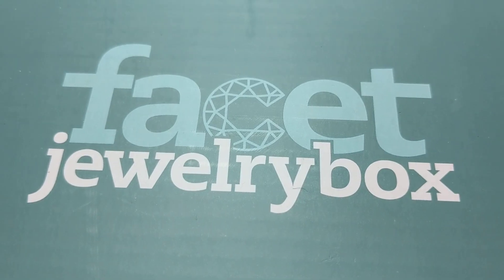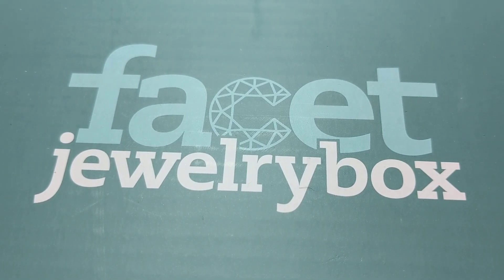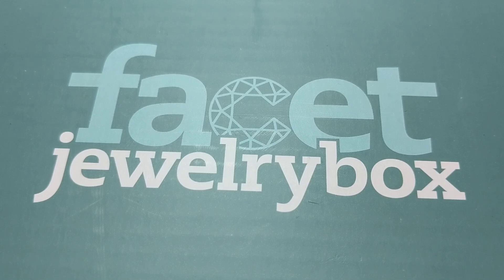Hi guys, so I was asked to do a review of the Facet Jewelry Box, which is a monthly jewelry making box. So it's not a bead box where you just get beads — you actually get two projects each month. They give you all of the materials for it, including the needles, which is cool. And then they give you the instructions, and you can also go to their website and do video tutorials and things like that.